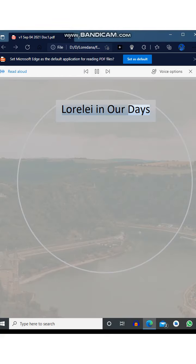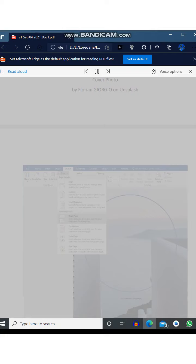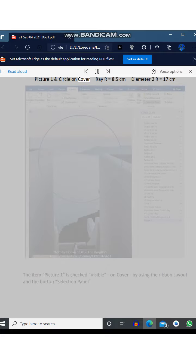Lorelei in our days — cover photo by Florian Giorgio on Unsplash. One: see the line section break, next page. We need to use the ribbon Home and the button Show/Hide. Picture 1 and circle on the cover.